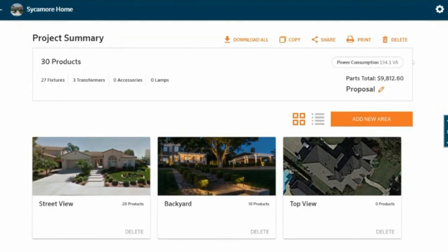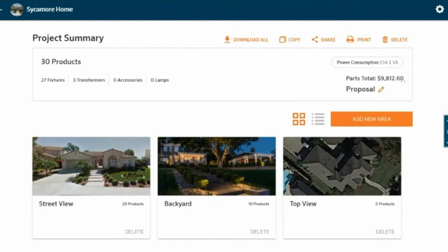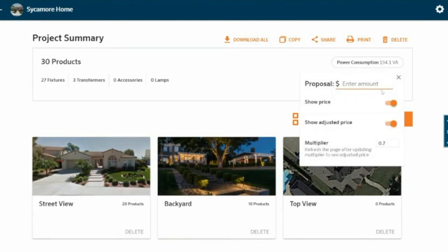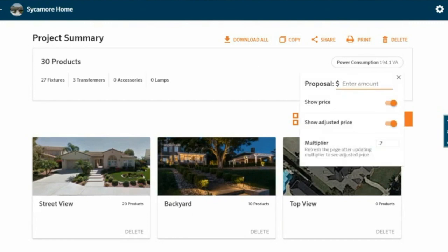If I didn't have enough power capacity, this would actually give me a flag and say 'hey, you need to pay attention to something.' I also know that the parts for me as a contractor are going to cost almost $10,000, because the system actually knows the list price and I put in my multiplier. If I know I'm buying my product at a 0.7 multiplier, I input that 0.7 multiplier and that's how it gives me my cost. In addition to that, I can also set up my proposal.